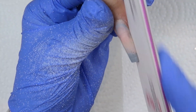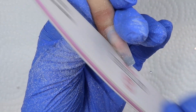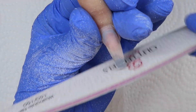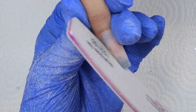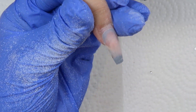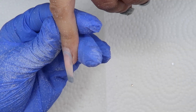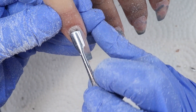Now I'm just using a glitter bells hand file to taper the sidewalls in a little bit and file the tip nice and straight. When your client has their nails on for a few weeks, they tend to not be as tapered anymore, so that's why you want to fix your taper if you like that tapered look.